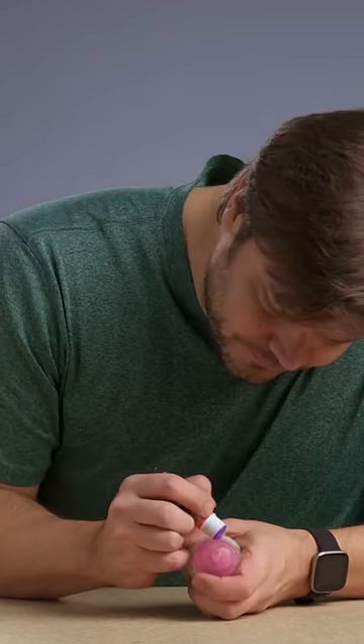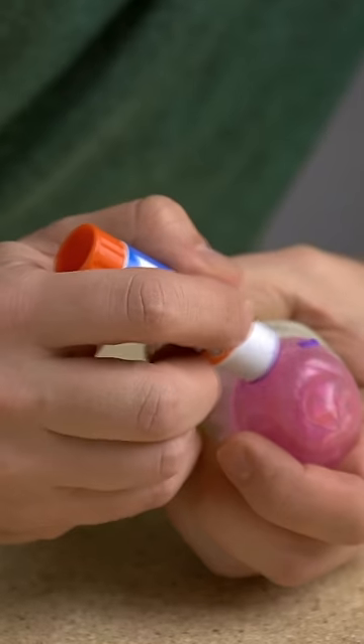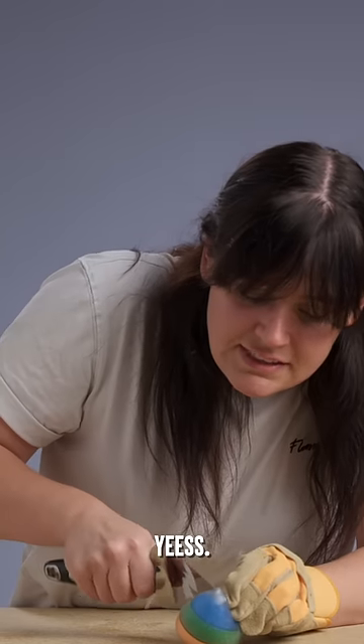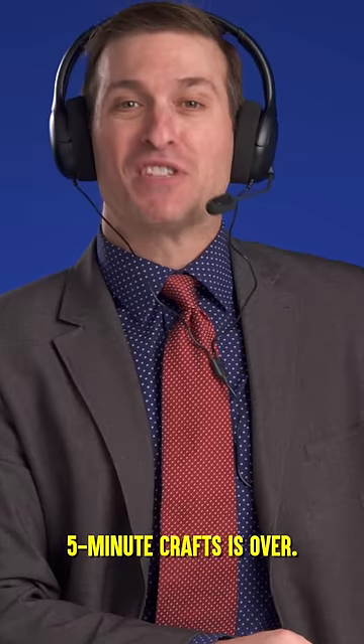Break! It's actually a lot harder than I thought it would be. Five-minute crafts is over. You need to break.